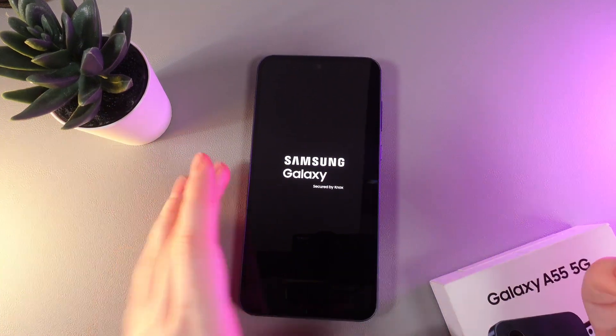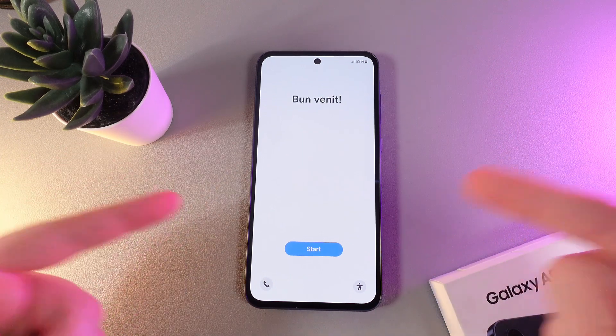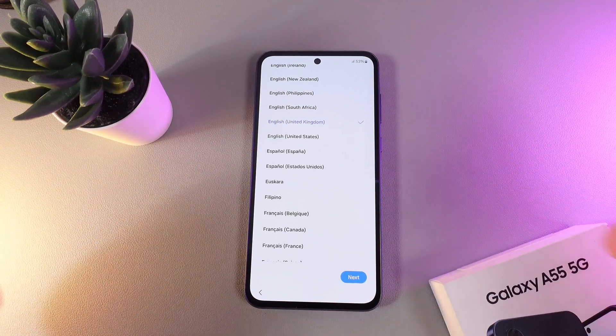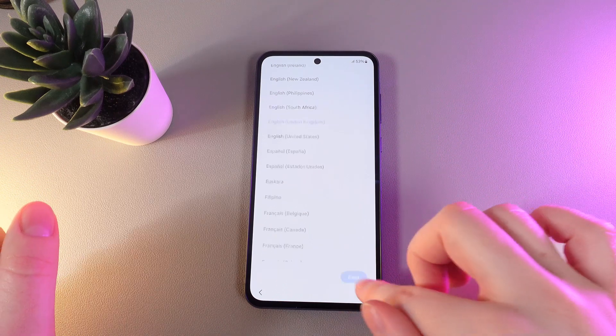Now we can continue. The first thing you are going to see when you have turned on your phone is the welcoming screen. Click on the blue button right here and select the language that you would like to use your phone in. I'll leave it on English and click next.